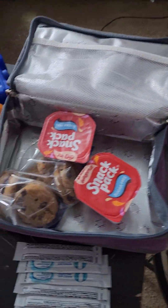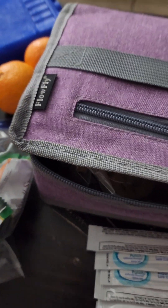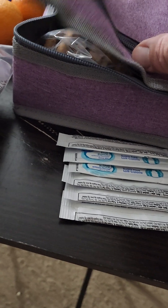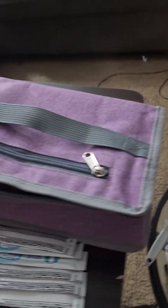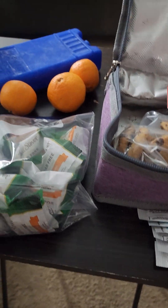I got these two coolers from Amazon — it's called a Flow Fly. It's a smart little cooler, comfortable to carry. You can hook it up to your regular bags, your backpack, or carry it in your hand like a book.